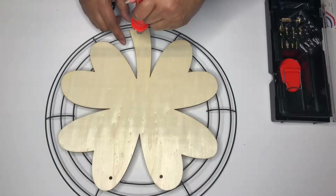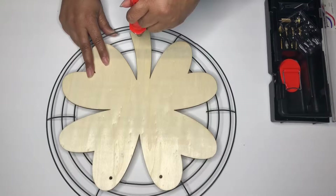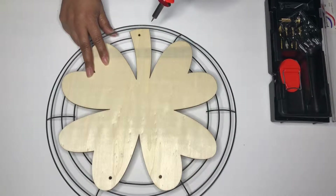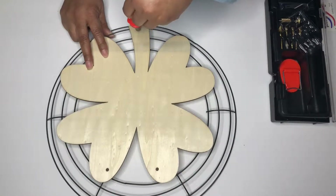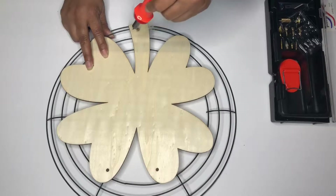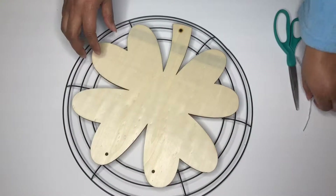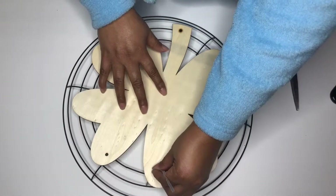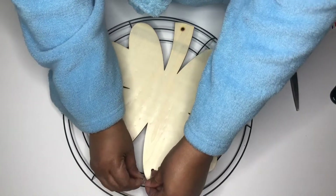I'm starting off by burning a hole down at the bottom of the clover on the stem so that I can attach the plaque to the wreath form with twisty ties. And right here I'm just going to secure the plaque to the wreath form with the twisty ties.